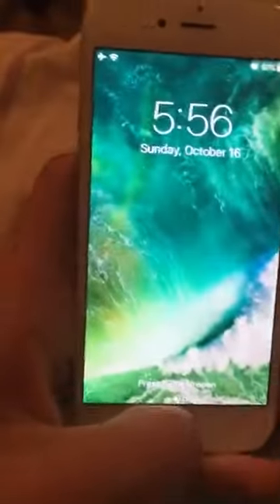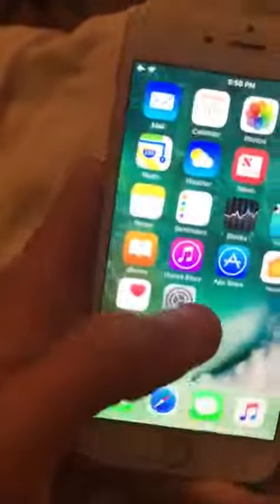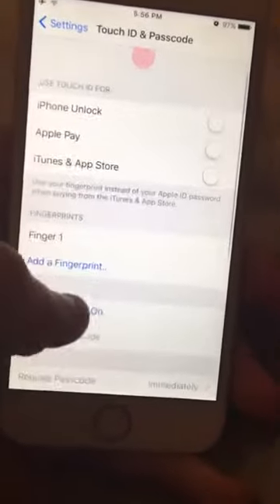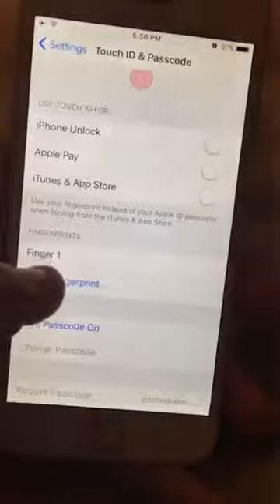So what you guys want to do is either swipe to unlock or you guys want to just lay your finger there. And so we're just pressing the thing. So what you want to do — you have a password, so I'll just make the password 5555.